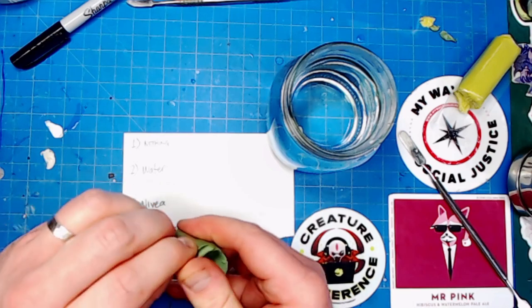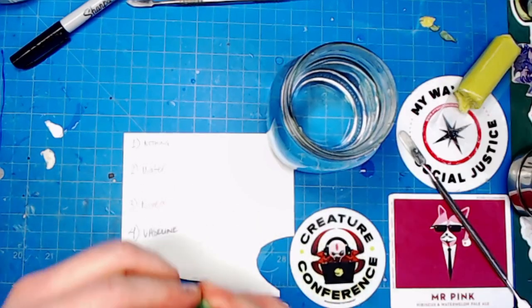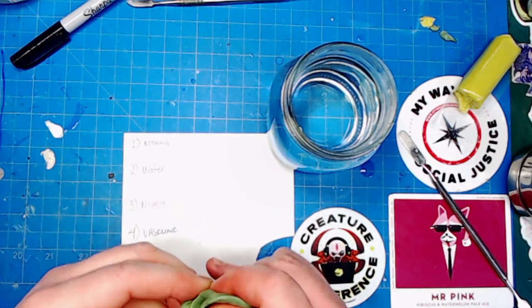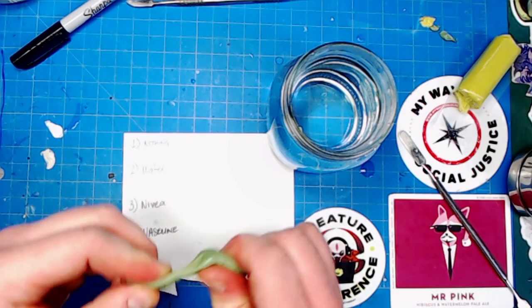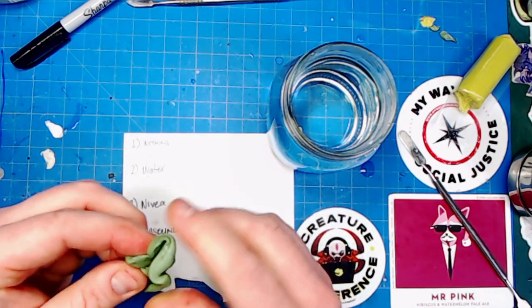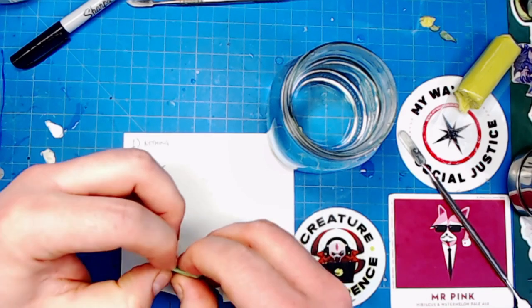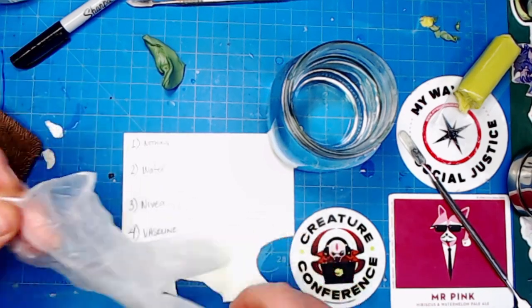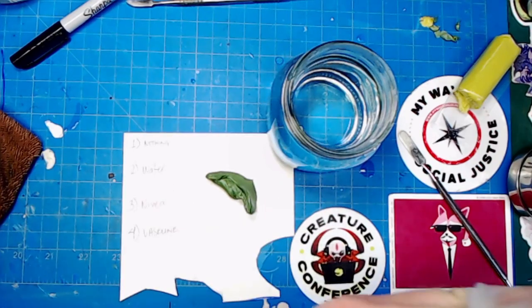Really, this video is just to assure people who seem to get worried whenever I tell them to put Nivea on their putty — that it's going to ruin everything and that no paint will ever stick to it. I've literally never washed anything that I've sculpted with Nivea and then subsequently painted, and I've never had any issues with primer or paint sticking to the models. I'm just putting on a glove here because I have an annoying cut on my thumb.